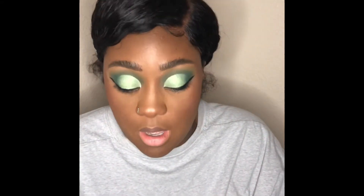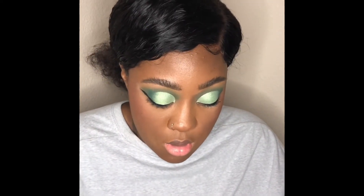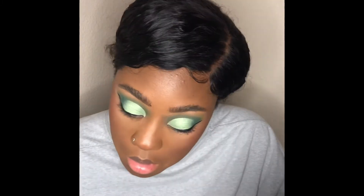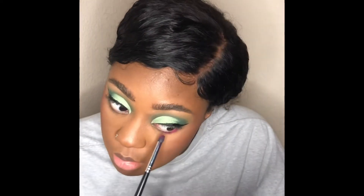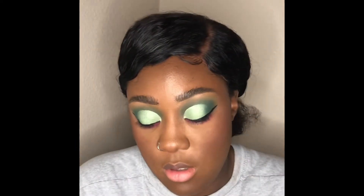I'm going to go off camera to do my wing liner because I just hate doing wing liner. Right now we're going to do the pink under the eyes and build it up. I should put a primer under here — just kind of building that color up.